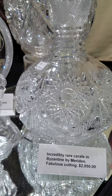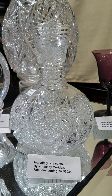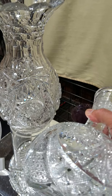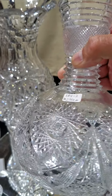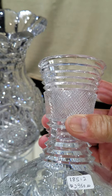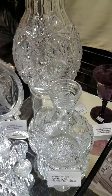Over here we have a 1-1 rated Byzantine pattern carafe by Meriden. This is a true rarity — it's almost impossible to find the actual pattern and not a variation. Very collectible item with a wonderfully cut top and neck. It is $2,950, but that's a trophy piece.